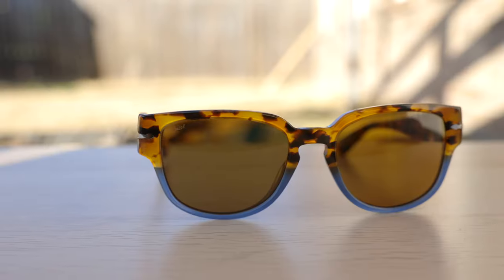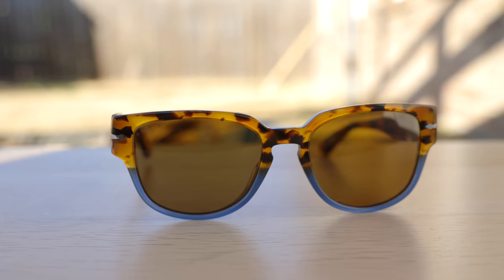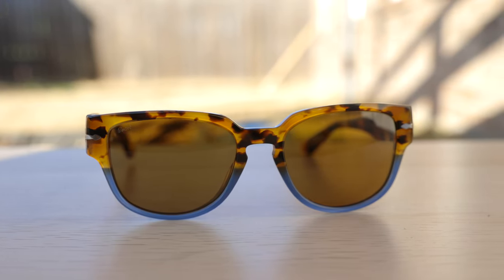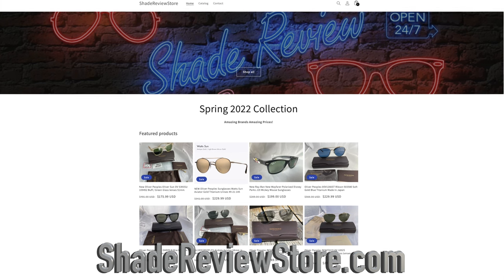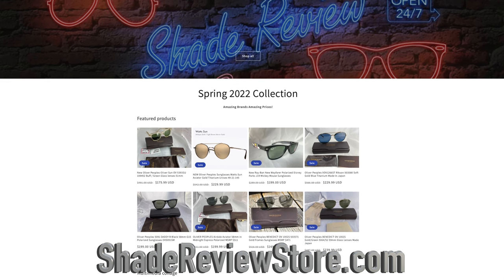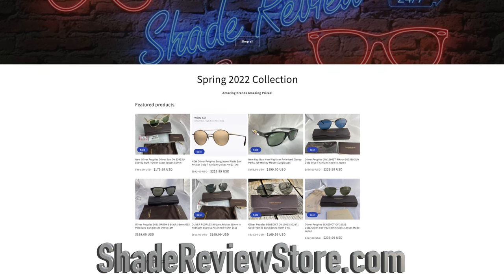Hey everyone, welcome back to Shade Review. In today's video, we are reviewing the Persil PO 3231 sunglasses in the matte tortoise blue opal colorway with brown non-polarized lenses. This video is brought to you by ShadeReviewStore.com for the absolute best deals on designer sunglasses. Check out ShadeReviewStore.com.